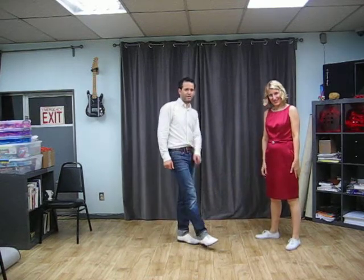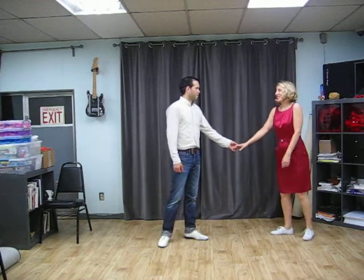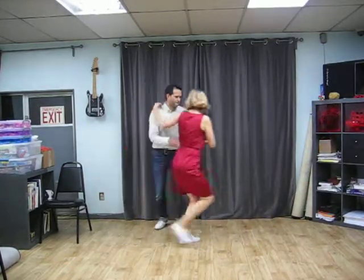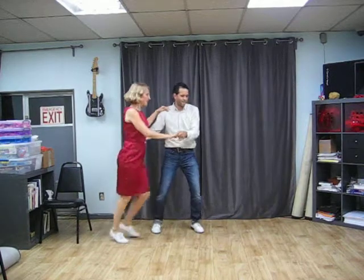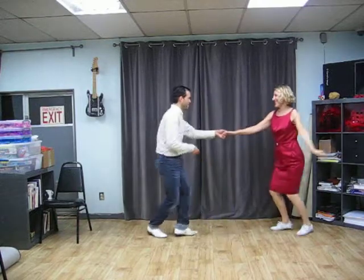Alright, so we have some reverse jerk variation and a little pull work variation. Lead on count six for the followers, and a reverse turn.